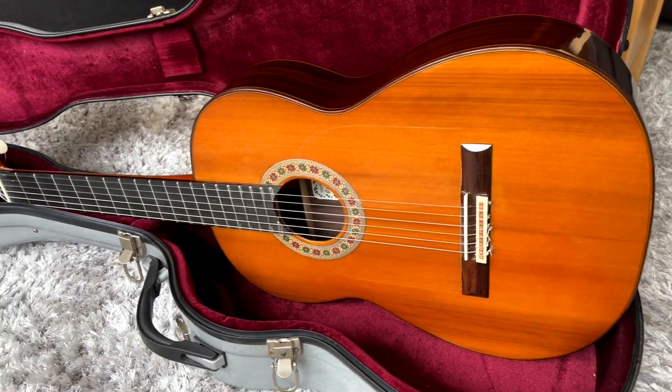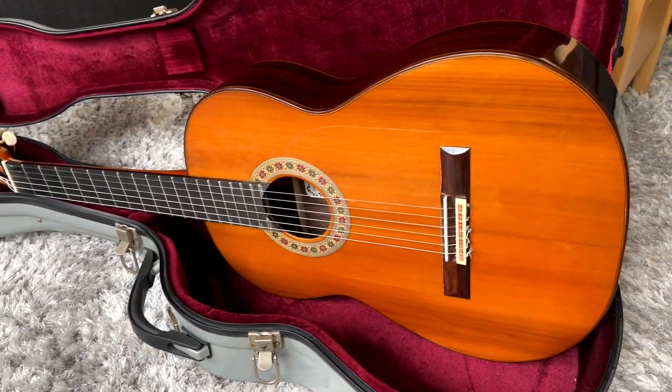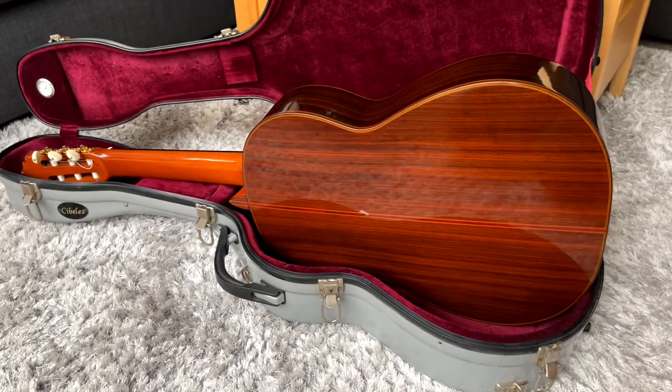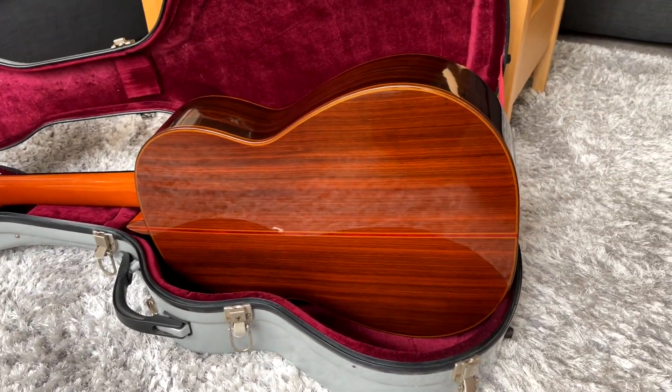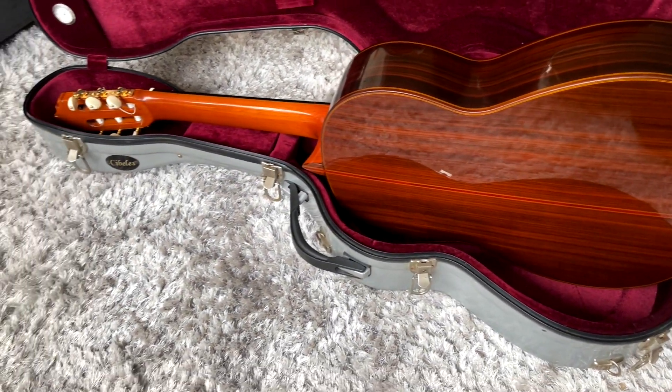Just to note that the scale of this guitar is 650mm. Here's another shot of the back — it's a bit tricky to get nice clear shots because the guitar is so shiny and reflective, but hopefully this gives you an idea of those beautiful colors to the woods.